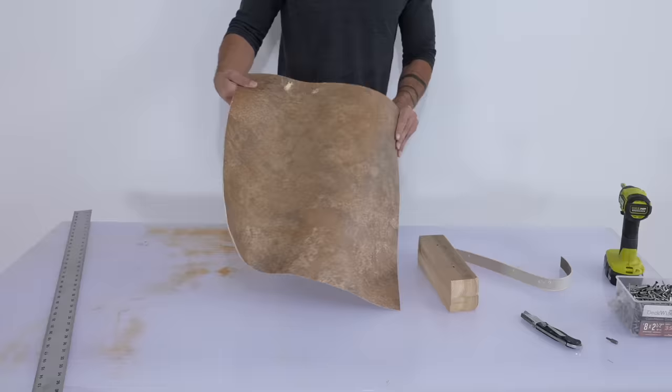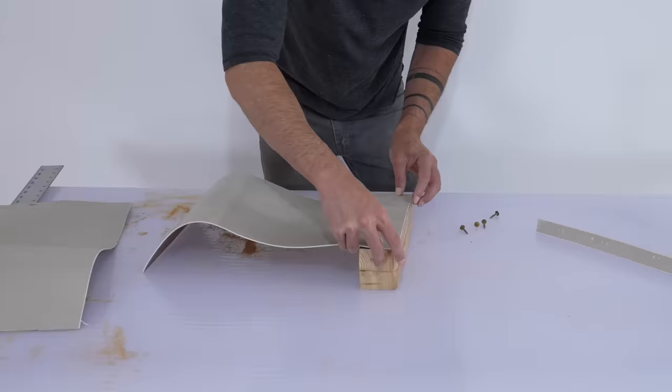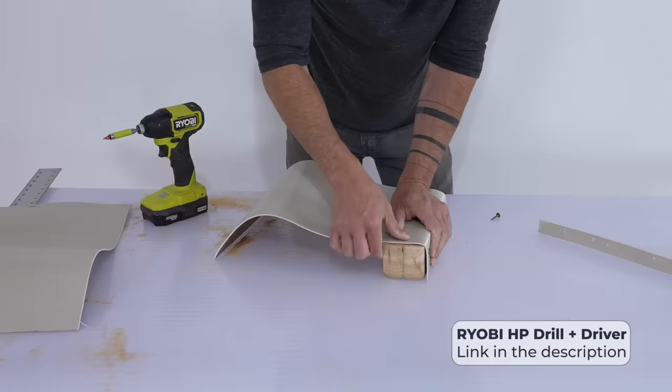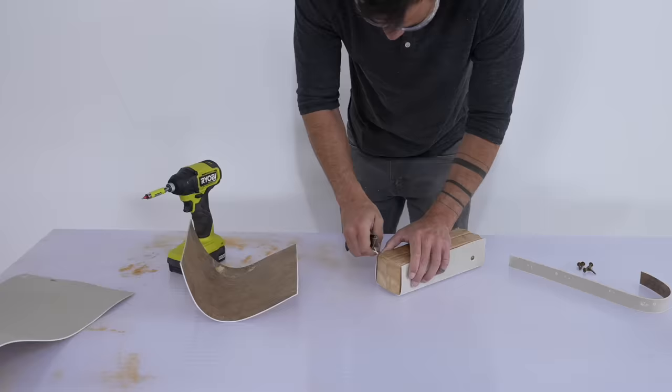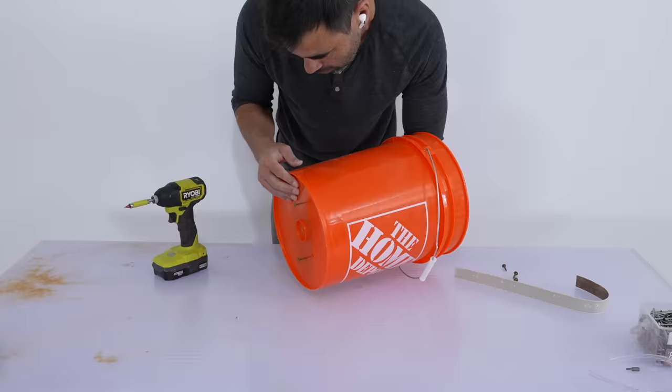I don't want the fit to be too tight so I wrapped the blocks with some scrap linoleum. It's about an eighth of an inch thick and concrete doesn't stick to it. If you don't have linoleum you could use bubble wrap or an old piece of yoga mat to create the thickness, with duct tape on top so the concrete doesn't stick. Once I had the block nicely wrapped I drove some panhead screws through the bucket and into the block to secure it.